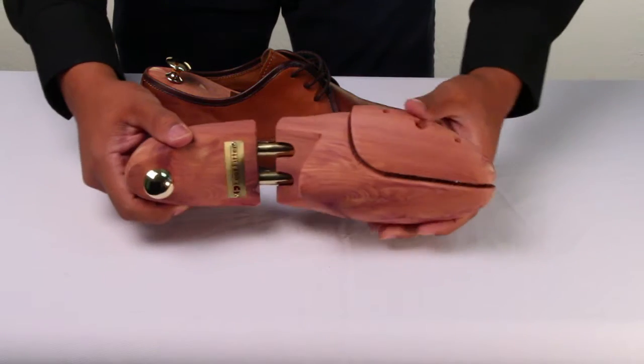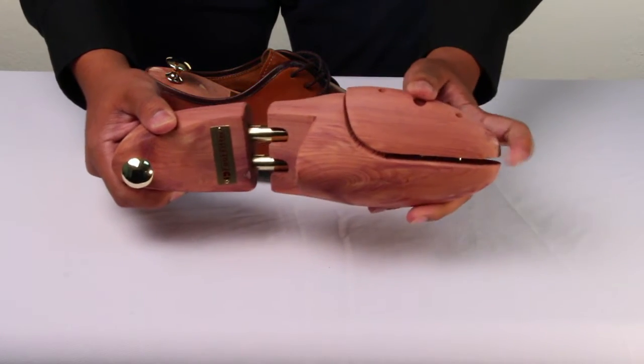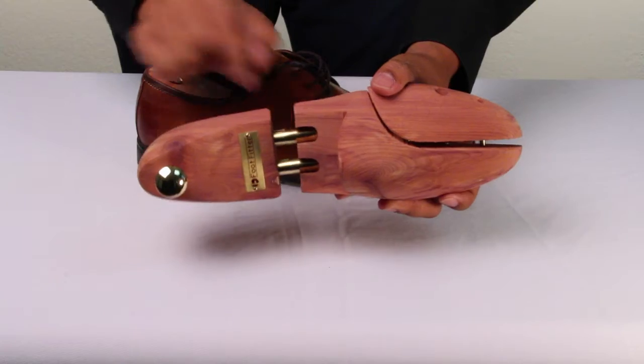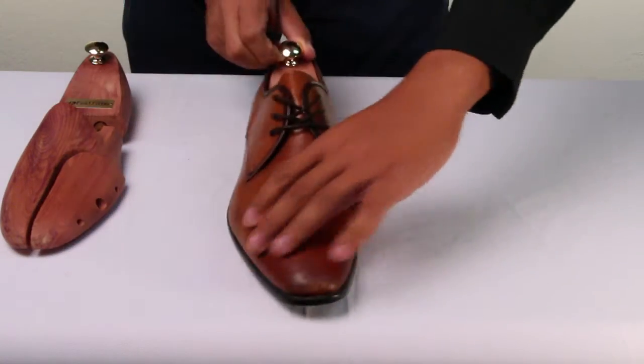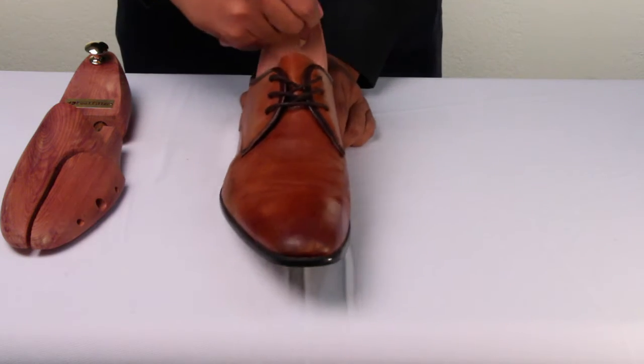The adjustable front end is made to fit into a variety of shoes. In addition, the shoe tree is adjustable in length and will provide perfect tension in any size. It also comes with a brass-plated knob for easy handling.